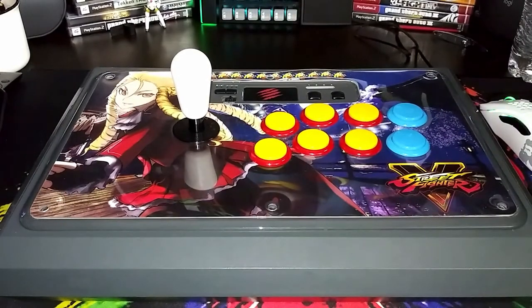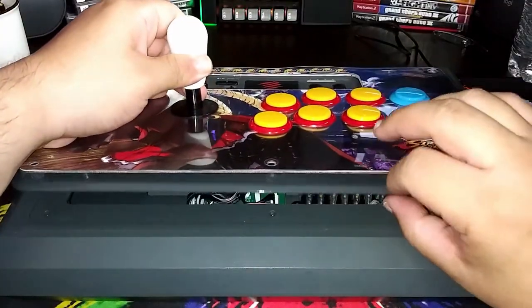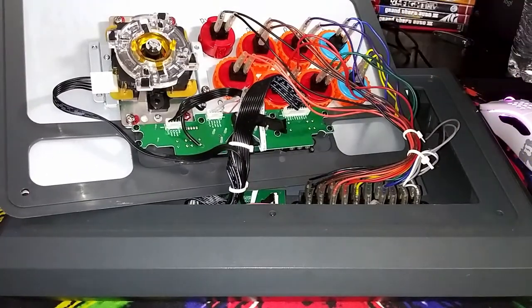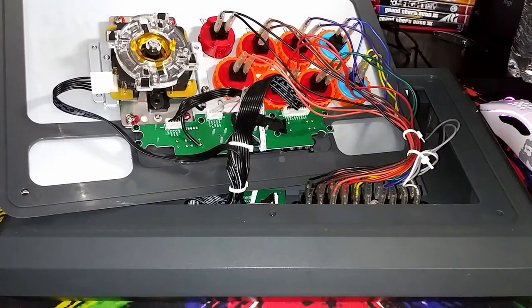So now we have all the screws unscrewed. All you need to do is flip up your joystick, and just be careful with the little plastic trim that kind of goes around the fight stick. Just flip it over, and there you go — you have access to your buttons, the wires, and the joystick. And that's how you open the MadCatz TE-S Plus.